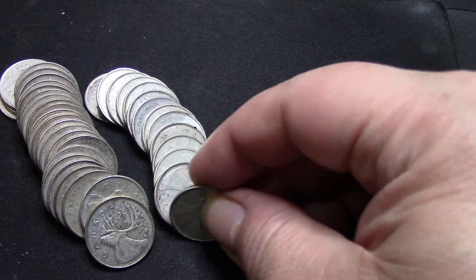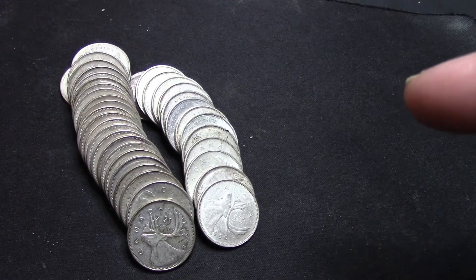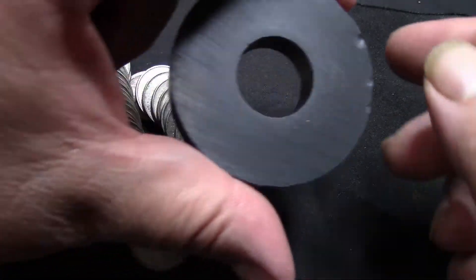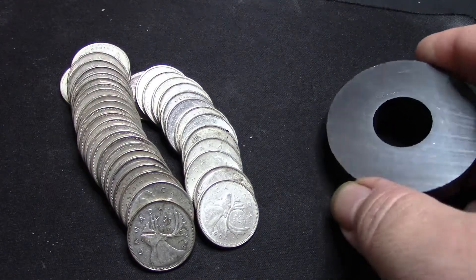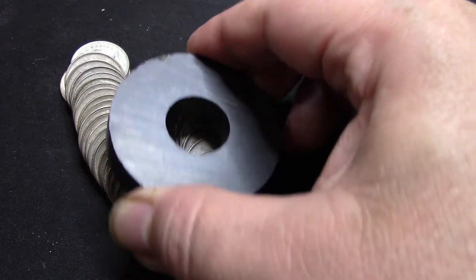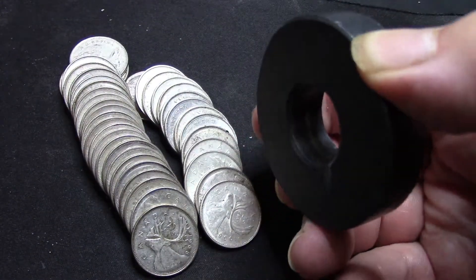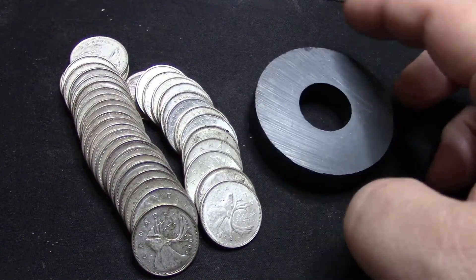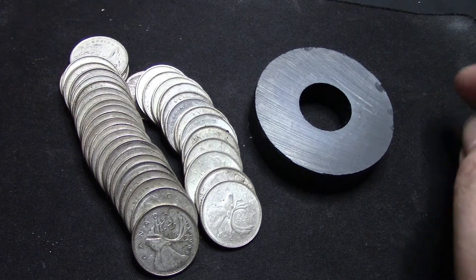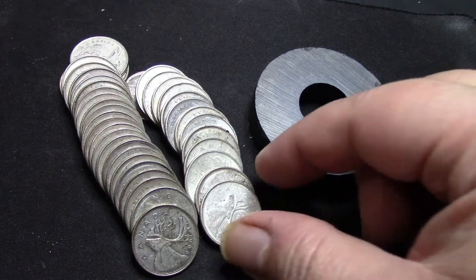To show you that these are not the nickel ones — nickel is magnetic. I have a magnet here, but I have to keep it away from the camera. If these were nickel, they would attach to the magnet, but nothing happens. So that's a good trick: if you want to make sure your 1968 quarters are silver, just use a magnet.